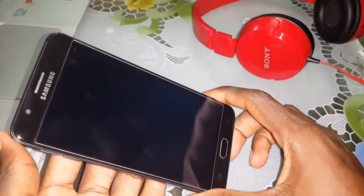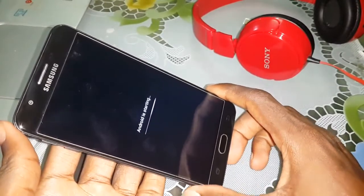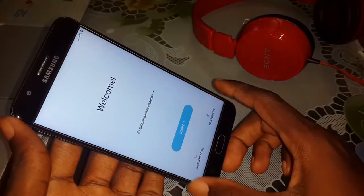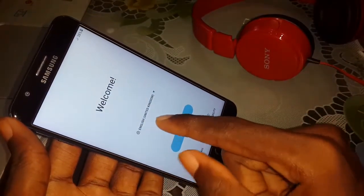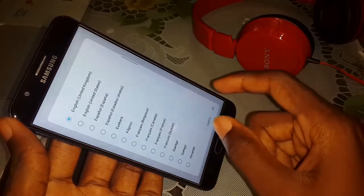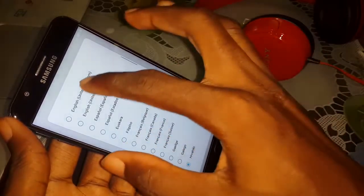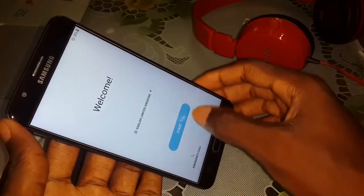Almost finished. Android started — what a shock, beautiful! You can change your language here. English for me. Click on start.